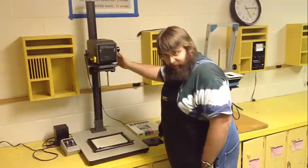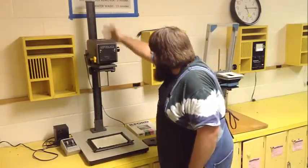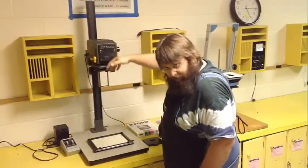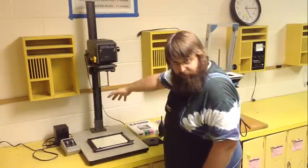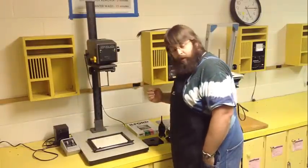The enlarger itself is a very simple device. It's a light source on this neck that rides up and down. There's a bulb inside, and the bulb forces light straight down to project onto a sheet of photo paper. There are a couple of components, knobs, and parts that go along with that.